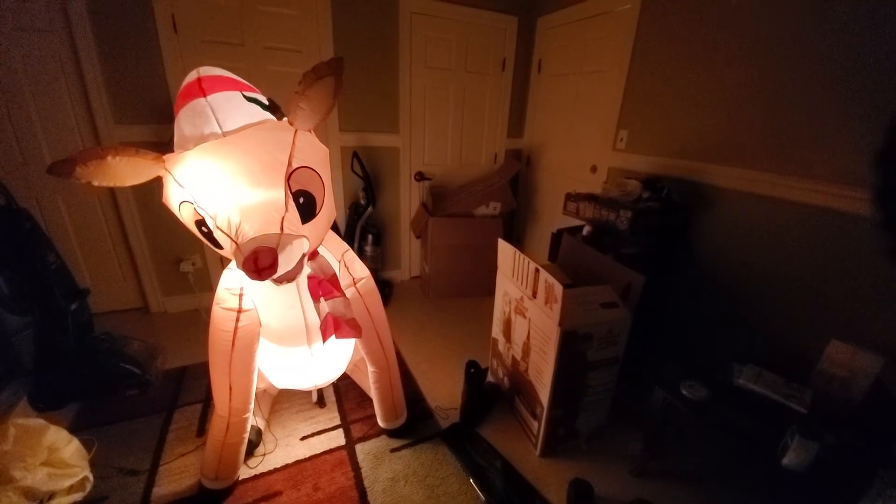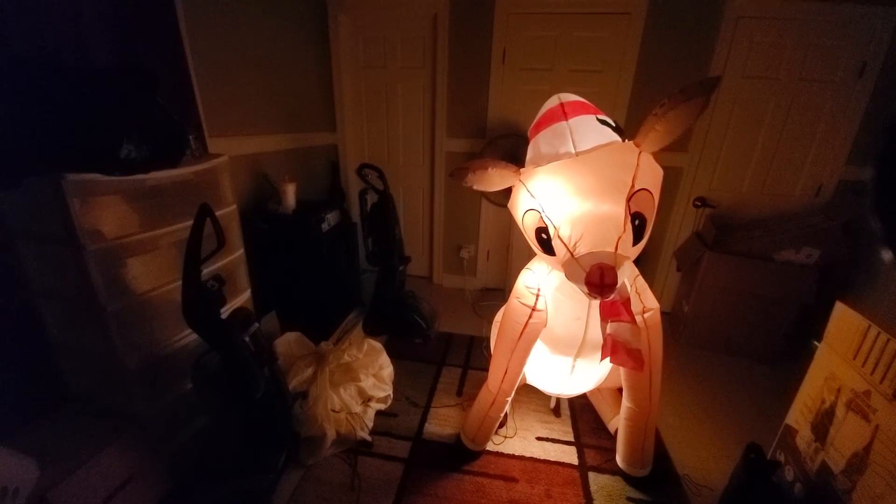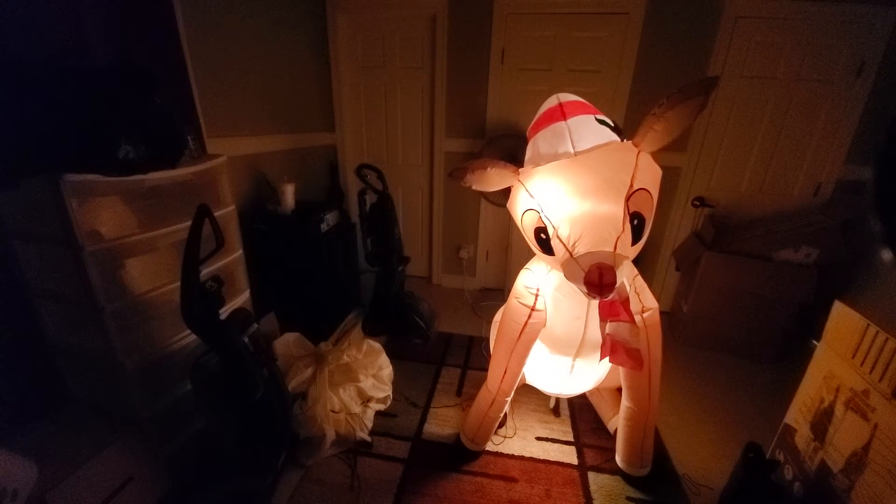Yep, there it is. I'm going to get me another one of these because I like them a lot — I want one with the original fan and the original lights. To me, this is still a classic.